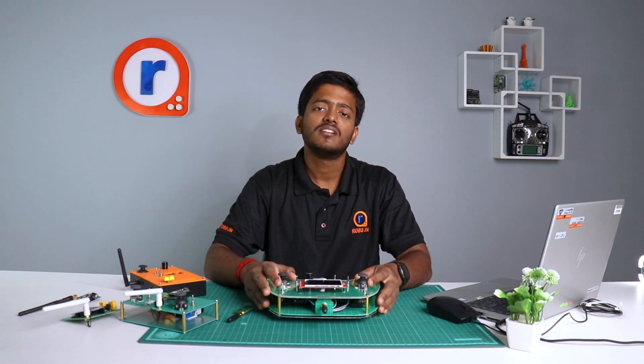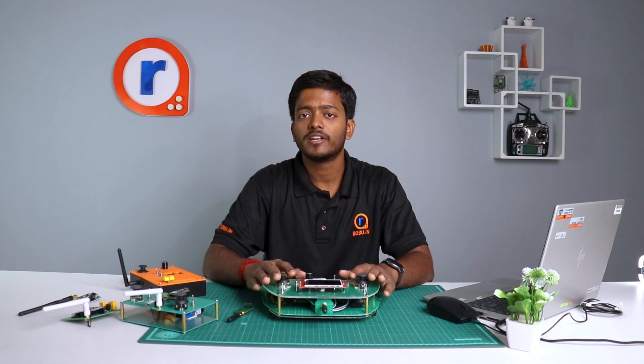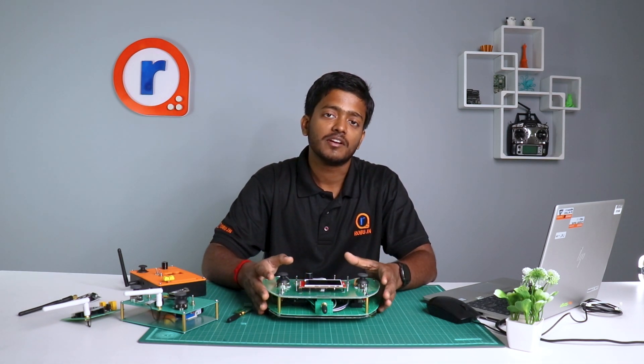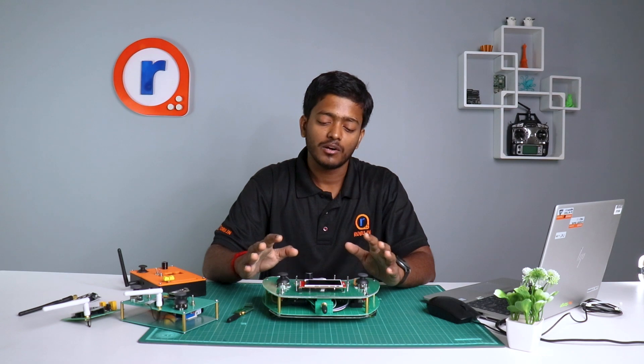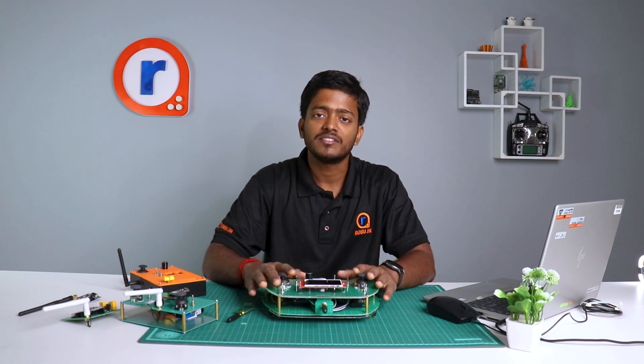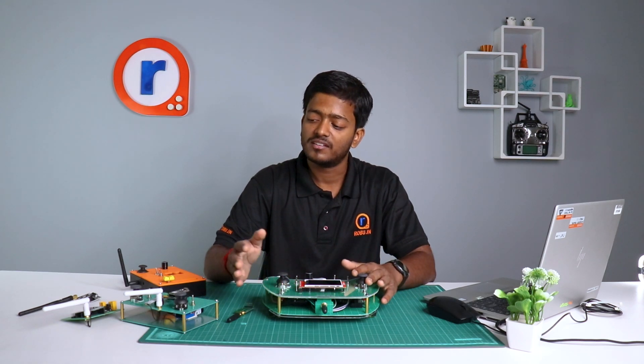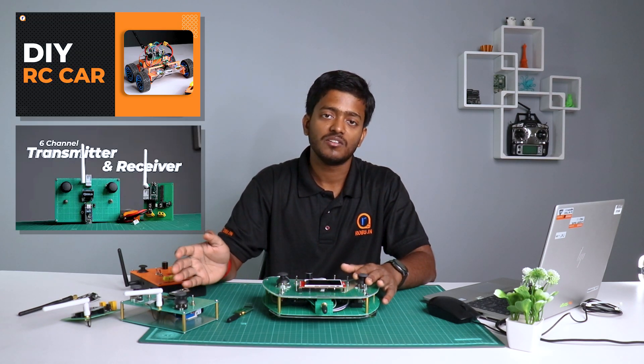Hello guys, welcome back to our channel. I know it's been a long time since we have posted a video, so you guys might have been wondering what we are up to. We were making probably the best transmitter and receiver system for our RC projects, like the two that were made previously on our channel.